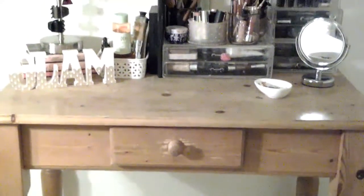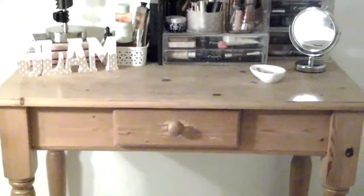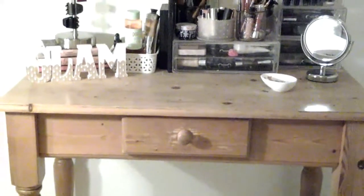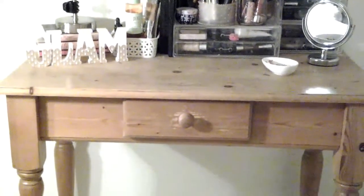This is the before — you're not going to see the after yet, I haven't done it. There's not a picture at the end of a beautifully renovated vanity, but that's my intention — to paint it an off-white, maybe give it a little distressed look and change the little handle on the drawer. I don't even have a proper mirror yet; I want to get a mirror with lighting around it.